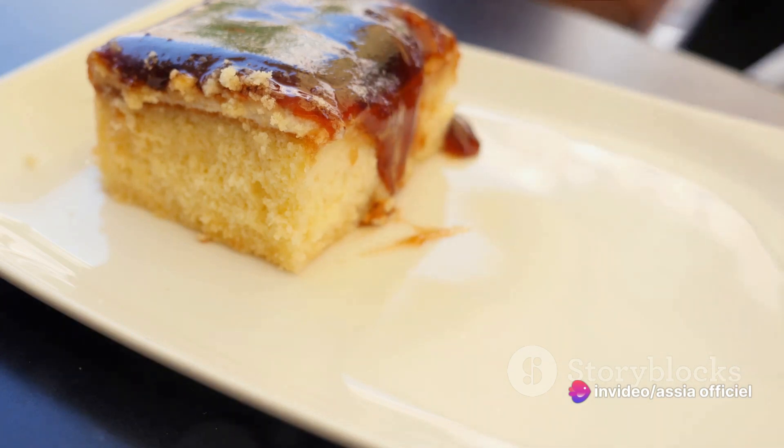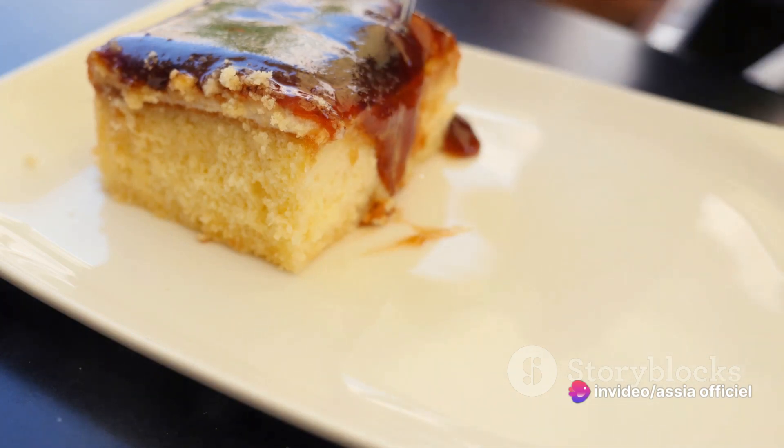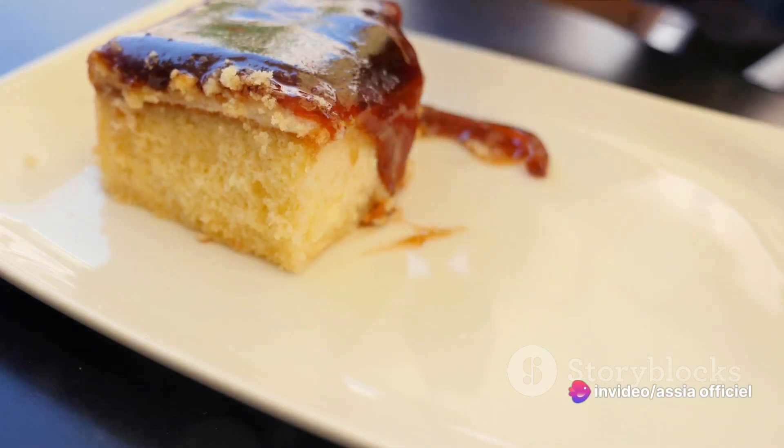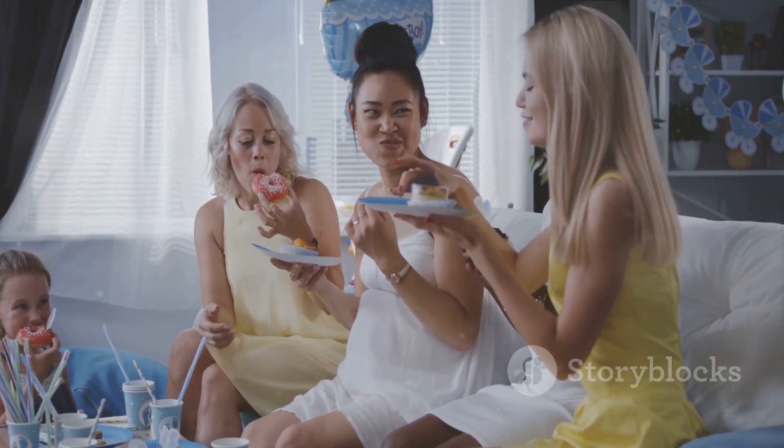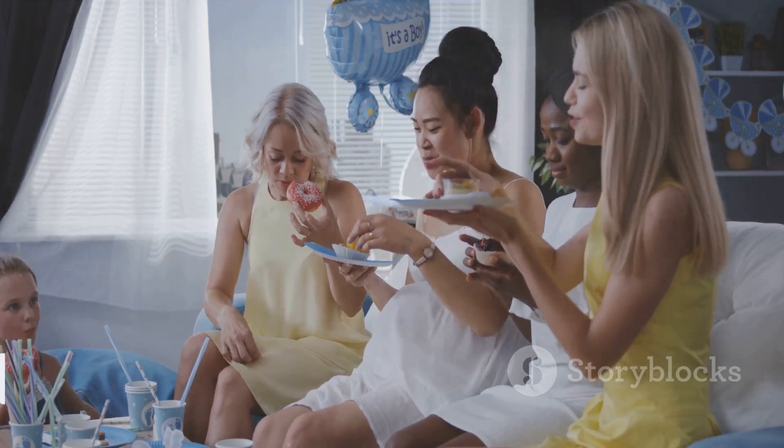Remember, cooking is an art that's meant to be shared. So don't hesitate to invite your friends over for a slice of this delightful dessert. After all, nothing brings people together like good food. Enjoy your tres leches cake.